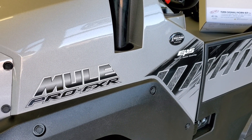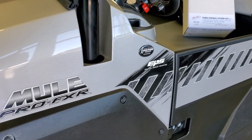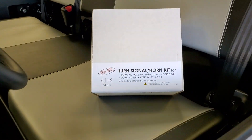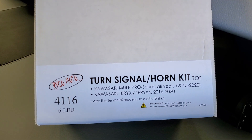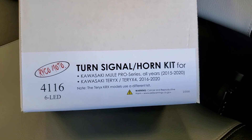Hey everybody, it's Jared here at Big Pine Sports. You're looking at a Kawasaki Mule Pro FXR. We've just installed the Raikomoto Turn Signal Street Legal and Horn Kit on this machine. Wanted to do a walk around and show you a little bit about the kit.